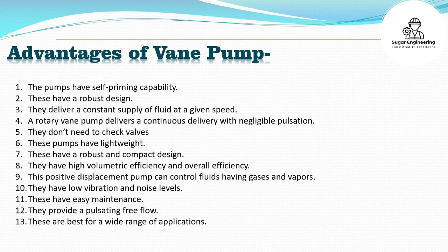These pumps have easy maintenance and provide pulsation-free flow. They are best suited for a wide range of applications.